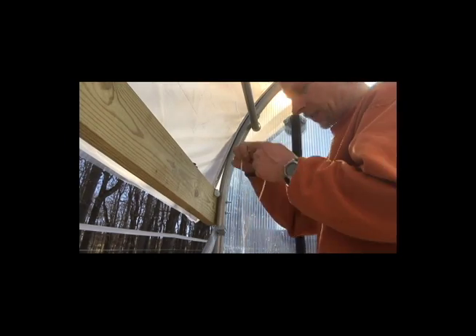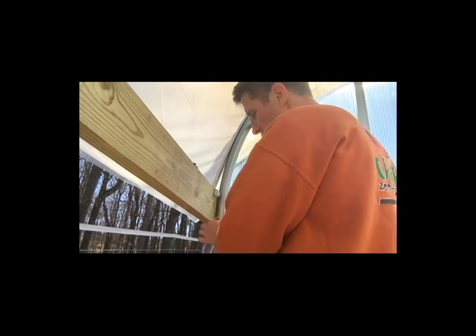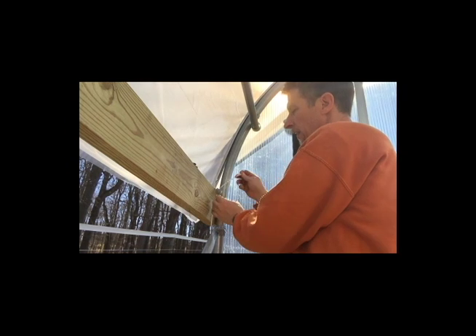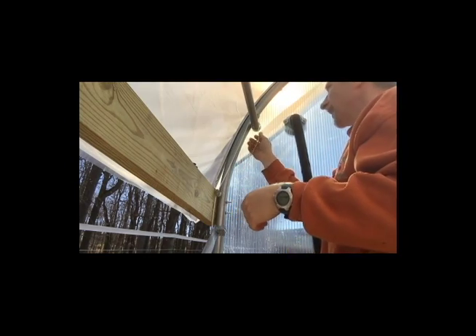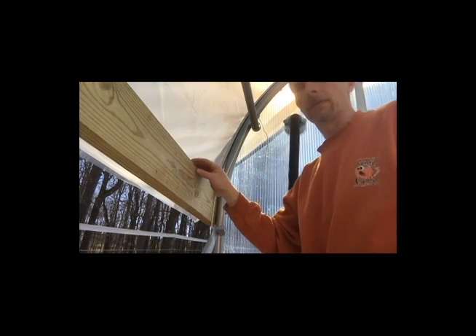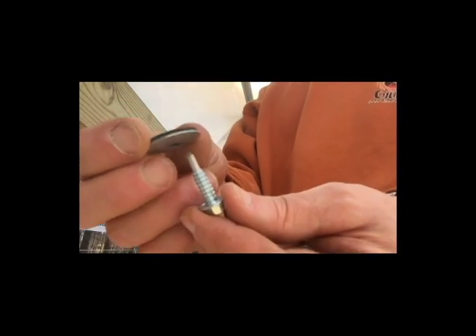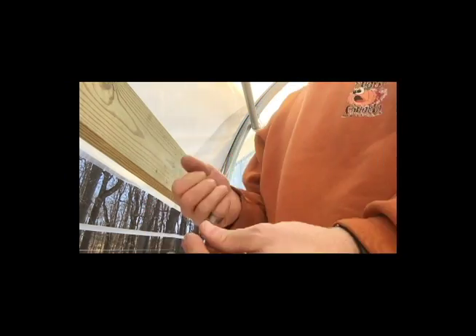That cord we just tied to the bottom comes up alongside that pole to this pulley, through the pulley, and then up here to the axle. The way it's secured to that axle is with tek screws — these tek screws here have a neoprene washer slid in there, and that's what holds them.